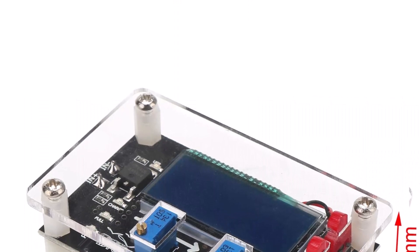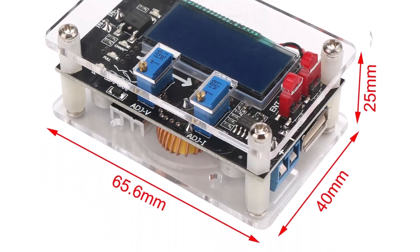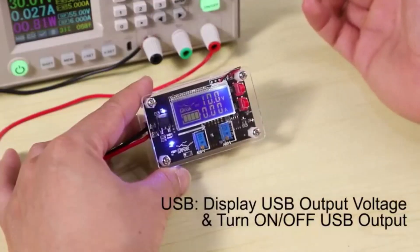While generally pretty useful, the default setting is 20 volts, which has to be manually changed during setup. Using and attaching USB devices also requires adjustment, or your device could be damaged.